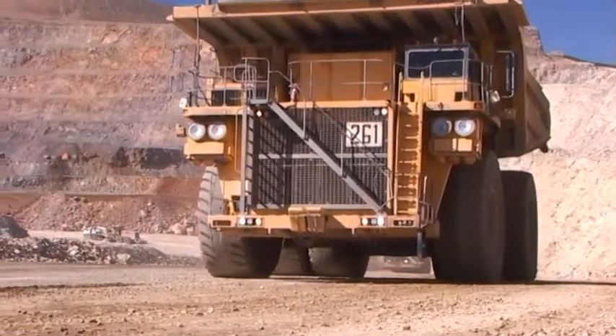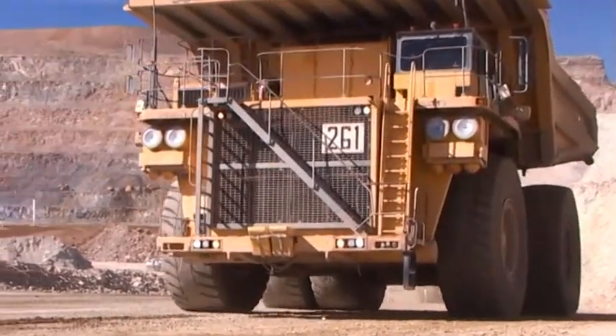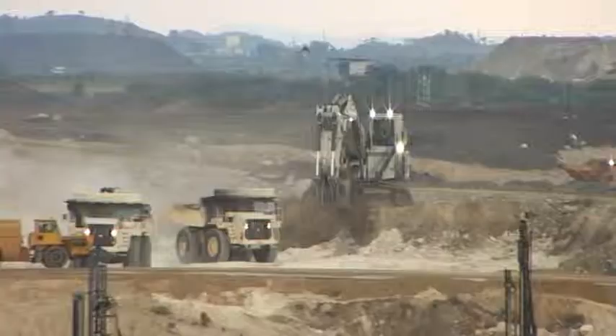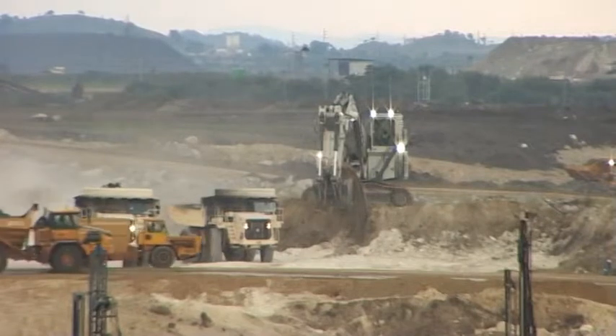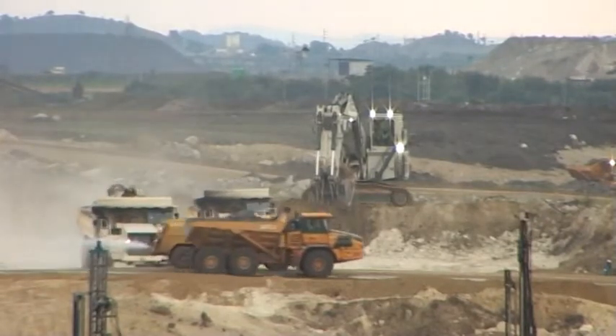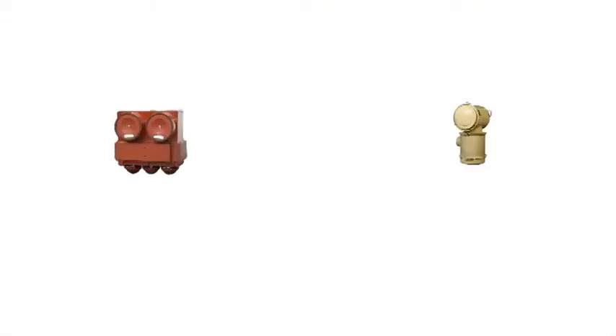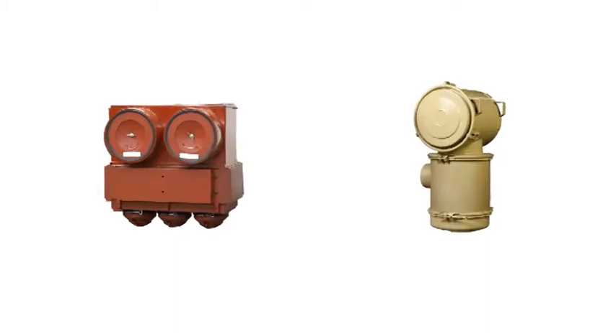Este grupo inclui limpadores de ar de dois estágios de potência de trabalho pesado para ambientes de poeira extrema. Isto inclui condições encontradas em construção, mineração e outras aplicações fora da estrada. Os limpadores de ar neste grupo, o SRG e o STG, são os mais usados nessas aplicações.